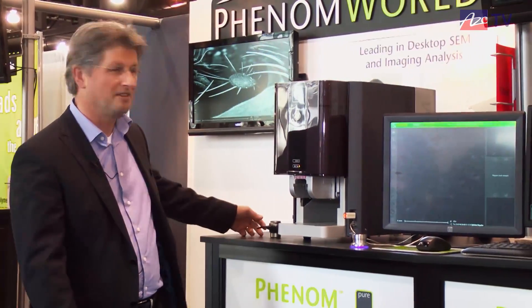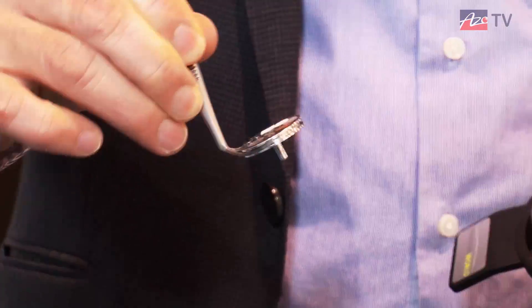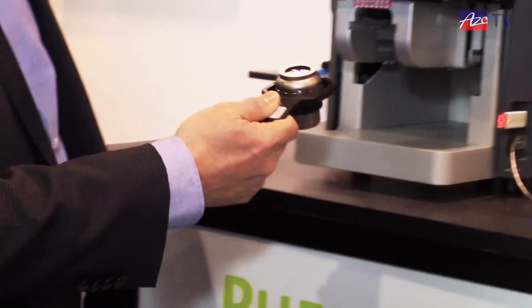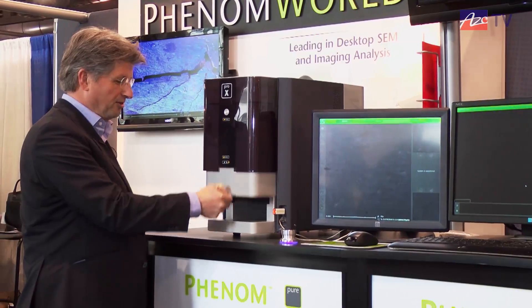So let's talk about the Phenom. This here is the specimen holder. It doesn't look like one, but that is to keep it simple. The specimen is in here. We've made some examples: a toothpick, some mesh, some semiconductor material. We put it in and close the door, and then the system comes to life.